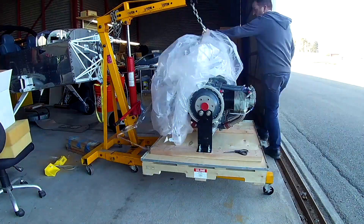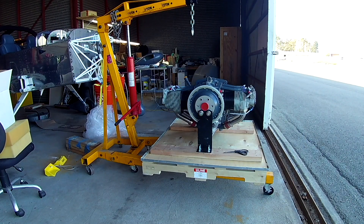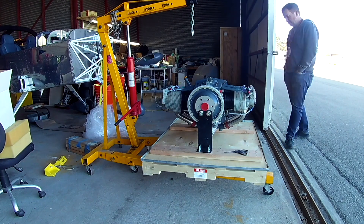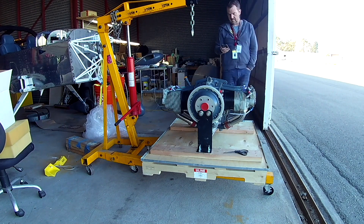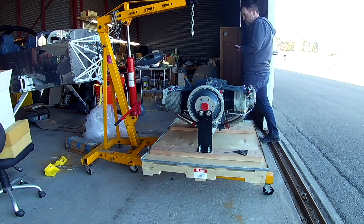Hi, everybody. There she is. Isn't that beautiful? The nice young man that delivered the first engine — which wasn't quite right for those that caught this the first time — it got sent back, redone in less than four weeks, and here it is. He brought it back. I want to thank Lycon Engines in Visalia, California — Ken, the president and owner — thank you for getting this turned around so fast.